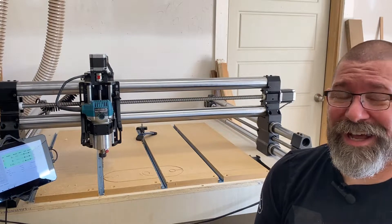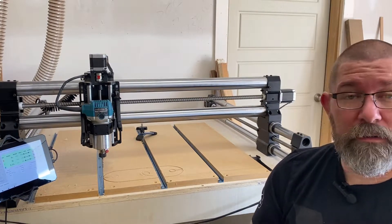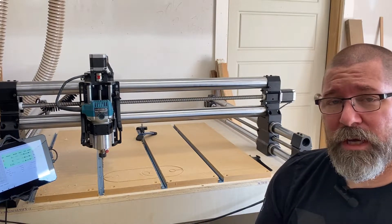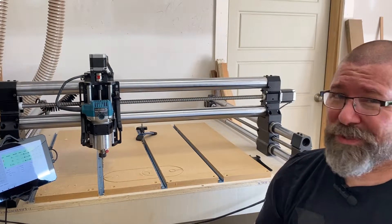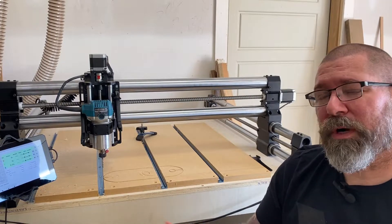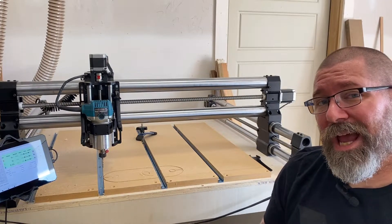The four main types of bits that I've used myself are an upcut bit, a downcut bit, a variety of V bits, as well as a surfacing bit, which I've actually recently got in, so we're going to test it out today and see how it works.